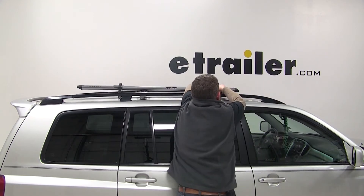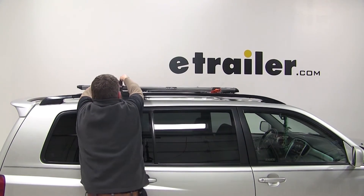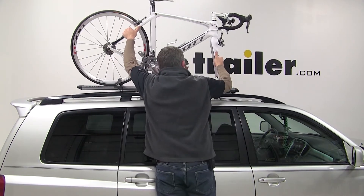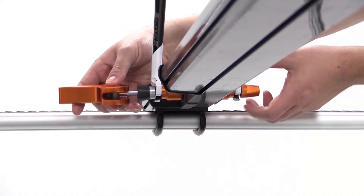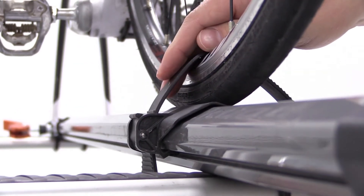With these secure, we're ready to load our bike. We'll want to check and make sure our front skewer is open and that our rear wheel strap is undone. We'll grab our bike, place it onto our bike rack, lining up our front fork with our front skewer. We'll secure it first using the front skewer, then move to the rear wheel strap and secure it with that.